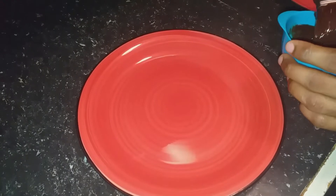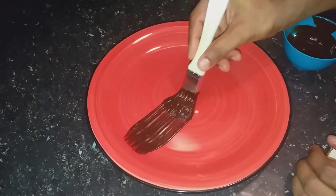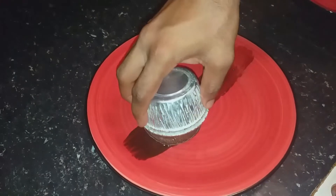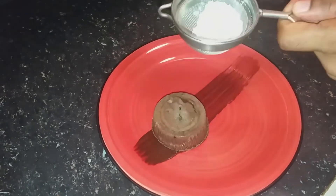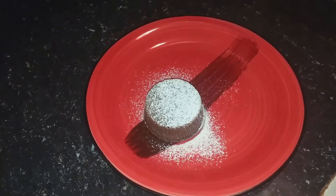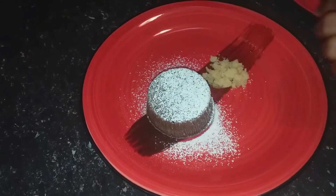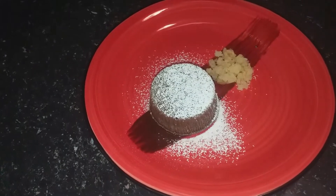I am going to do the lava cake plating. I have a chocolate sauce — just brushing the plate. I am dusting with powdered sugar. Now I am going to add some sponge cake, just putting it on the bottom, because I am going to add vanilla ice cream. Vanilla ice cream goes very well with lava cake.